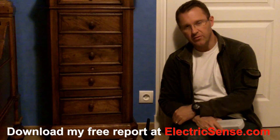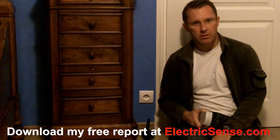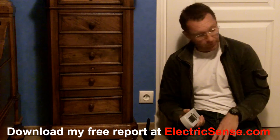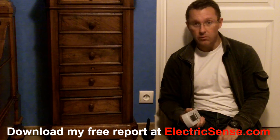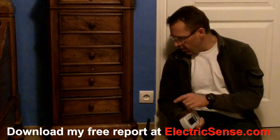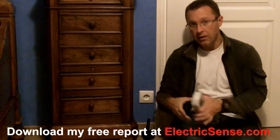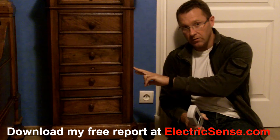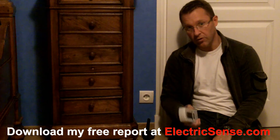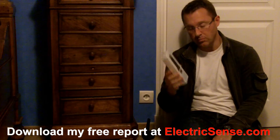Hi, my name is Lloyd from ElectricSense.com and today I'm just going to share with you a discovery I've just made. I'm sat on the floor in my son's bedroom at home. His bed is here, this bedside unit you can probably see. I'm going to show you a quick demonstration using this meter, which is my electrical and magnetic detection meter.